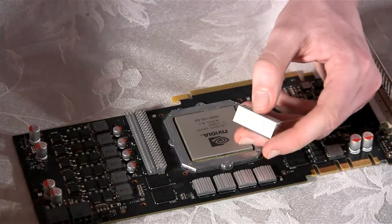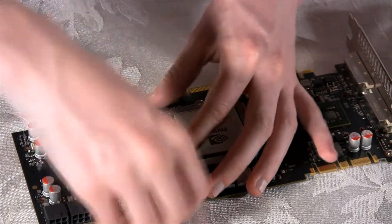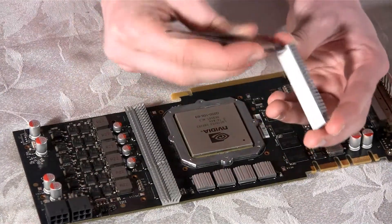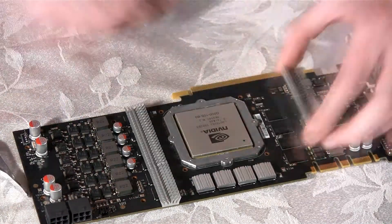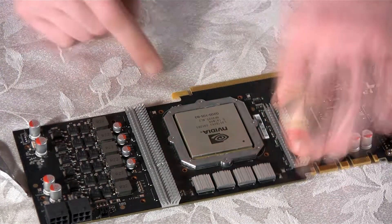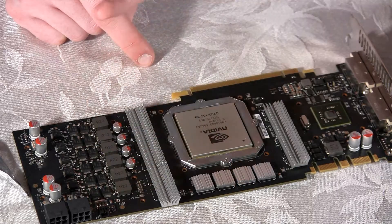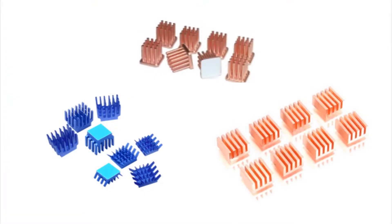Because our card is a factory overclocked card, our board is designed a bit differently from the original design, so we will not be able to use the large piece heat sink next to the power connectors. There is an easy solution for this, however — you can get additional small heat sinks at our store at acousticpc.com, which will easily cool off the extra components on this card.